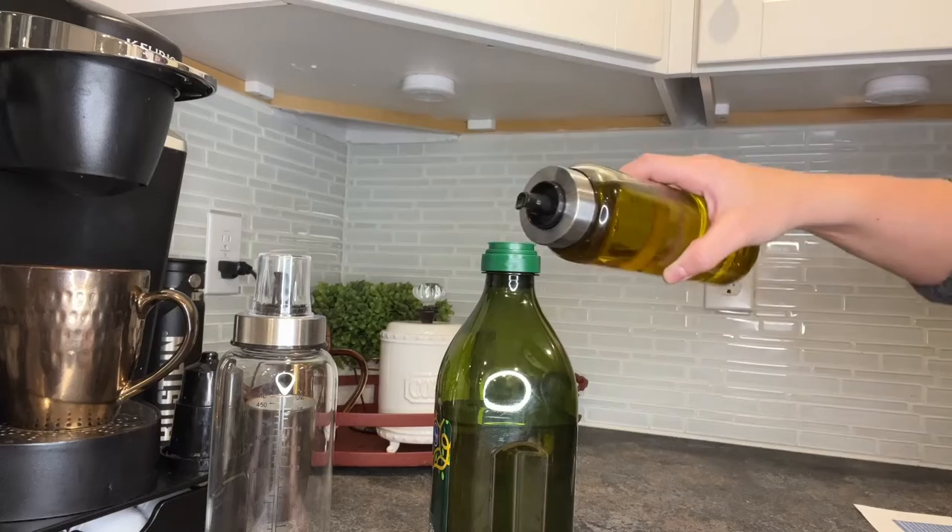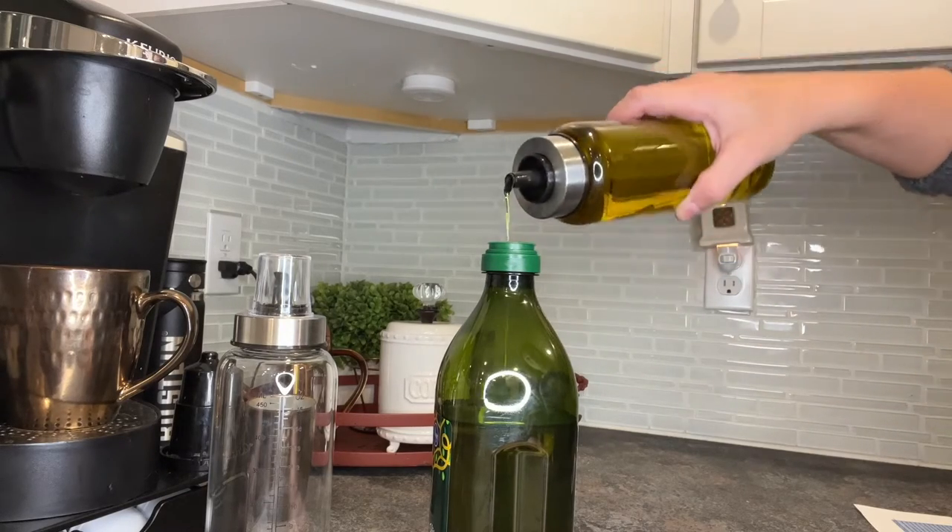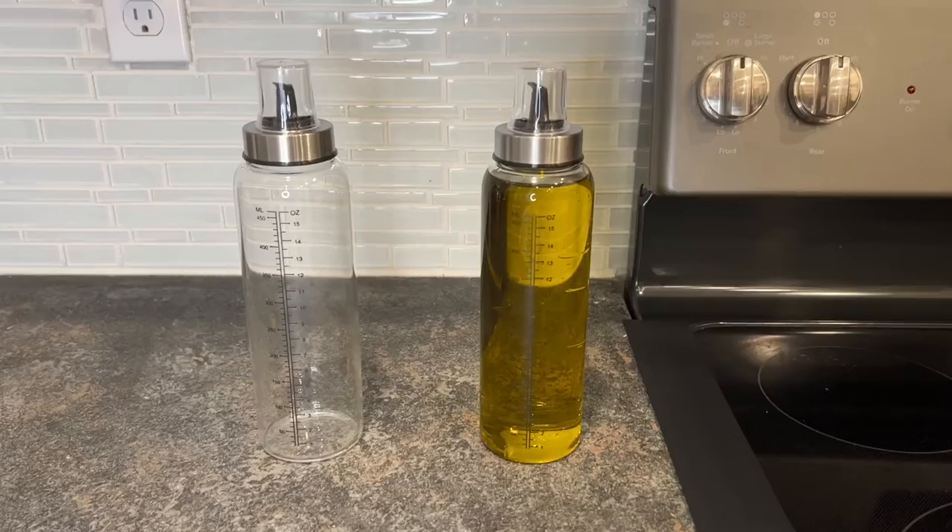Now let's take a look at this drip-free effect that the top has. You can see I'm easily able to abruptly pull up my olive oil and stop the draining and it doesn't drip at all.